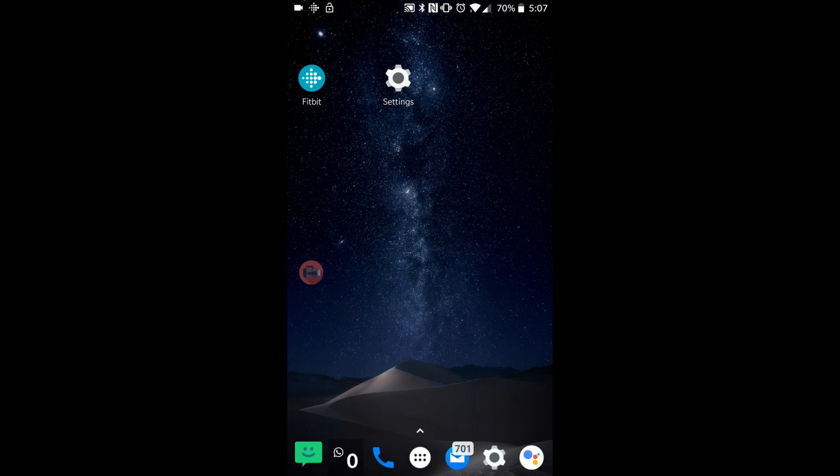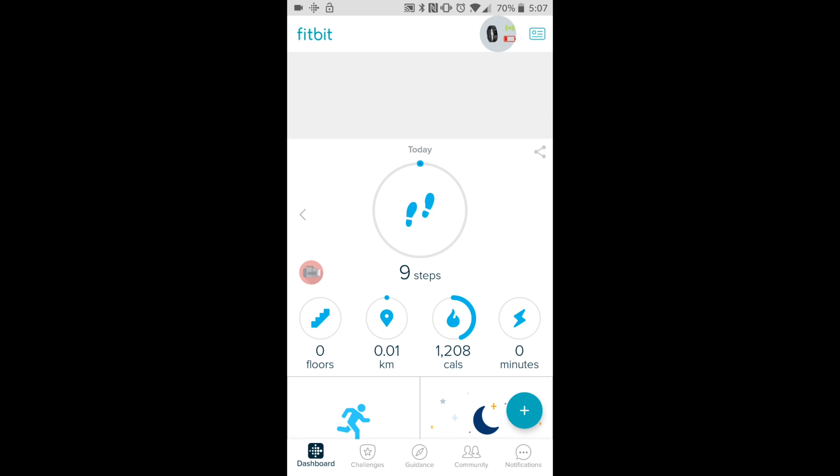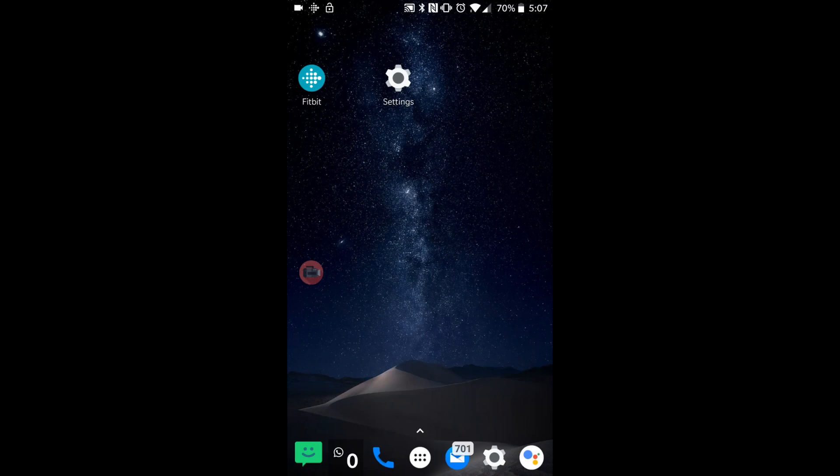Now if that didn't work, there is something else we can try. Click on the icon at the top again, but before we delete anything you may want to click 'sync now' to make sure all the information syncs over. I've just pressed it and it says it synced a moment ago, so it's done. Now we'll go to settings.